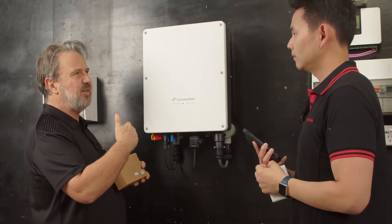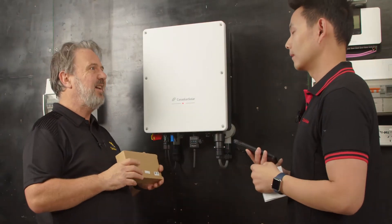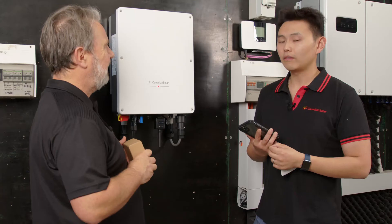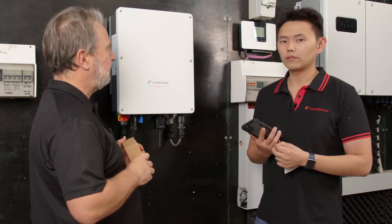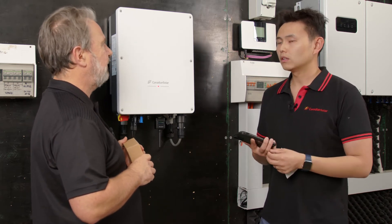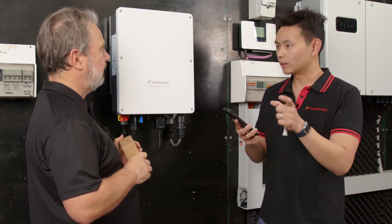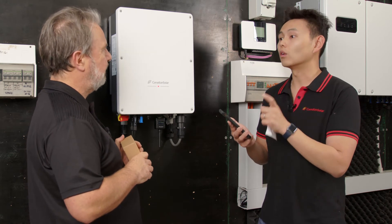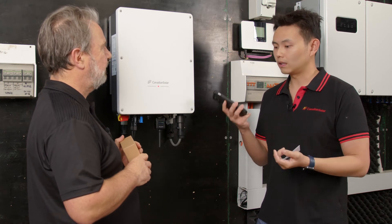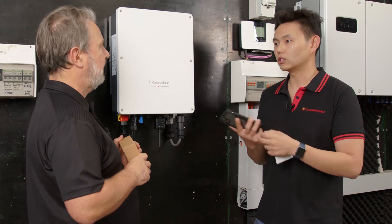For the installation process, can the installer set the grid protection settings? Yes, they can do that. And if there are any variations required by the utility, can they make those changes? The VOLT-WATT requirements are becoming mandatory, so according to each distributor's requirement, you can easily change the grid parameters by logging into the local mode, which is a very powerful tool. You don't need to connect to Wi-Fi — you just scan the code and you can access the local mode and change the parameters in there.